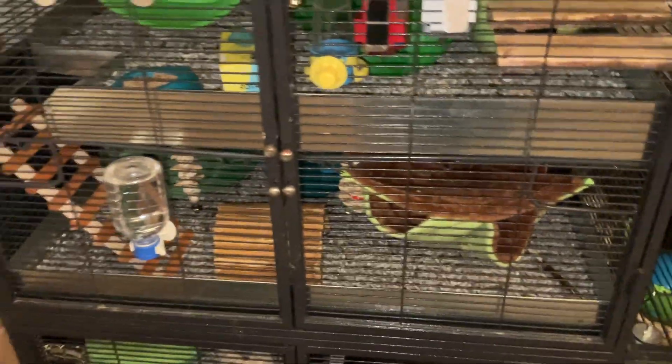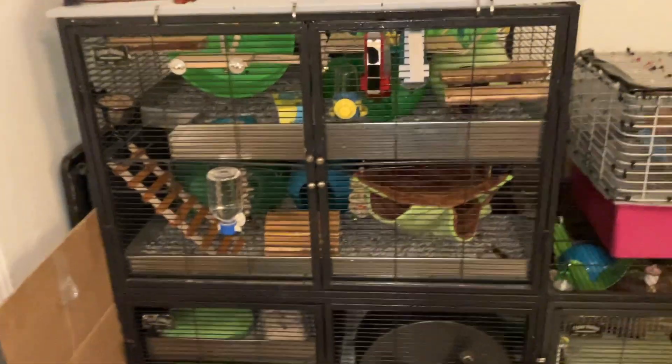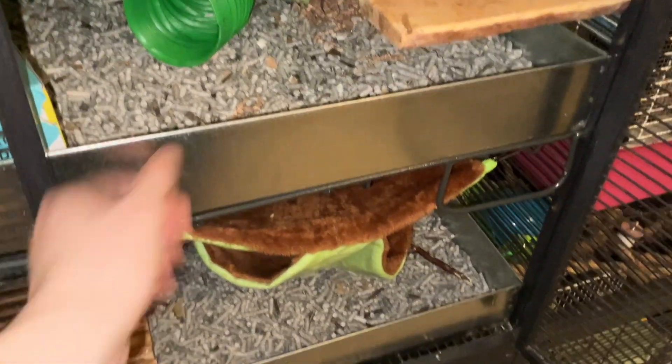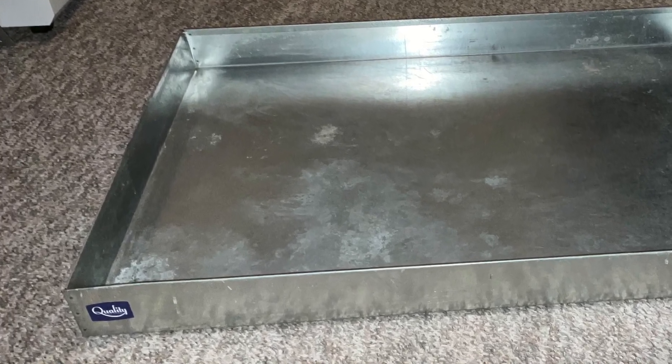There's not more of a rat owner thing to say than someone getting excited over getting some metal pans. But regardless, these metal pans are specifically made for the Critter Nation, and they technically come from Quality Cage Crafters.